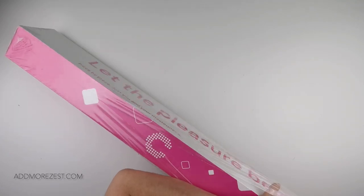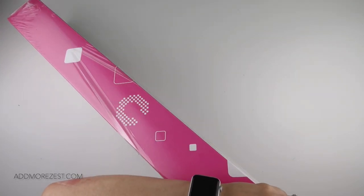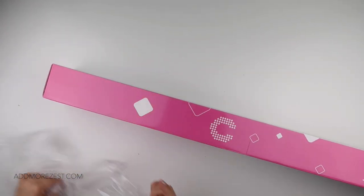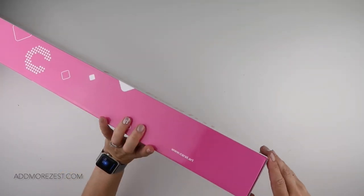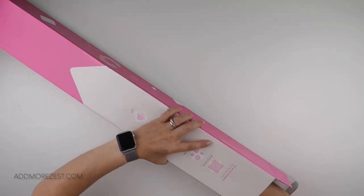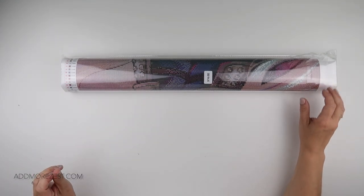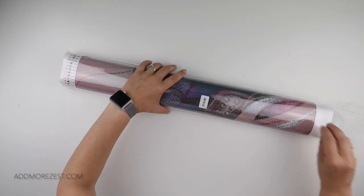I'll show you which one I chose when I get into it — here we go. It does have a plastic coating around the outside which helps protect from the weather. But getting into the actual painting — oh my goodness, this looks amazing. It has 71 different colors in this one.